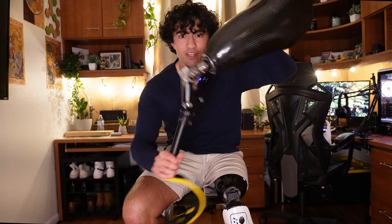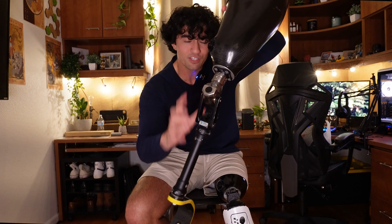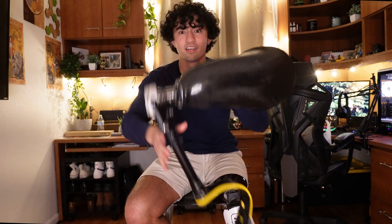Before we begin, there are different prosthetics we have to know about. There is the mechanical knee and there is the microprocessor knee. The mechanical knee has no technology at all — it relies entirely on the mechanics of the actual prosthetic, like the running blade. Every time that knee drops, it's not going to be controlled on the way down. Gravity just does its work.